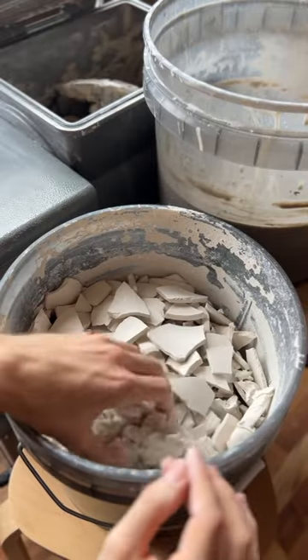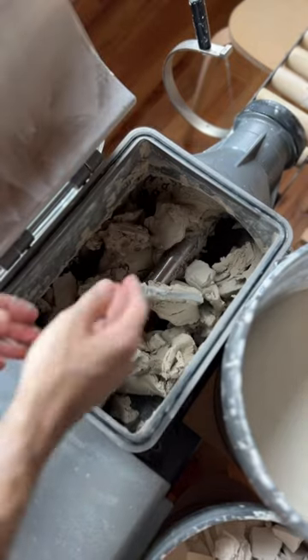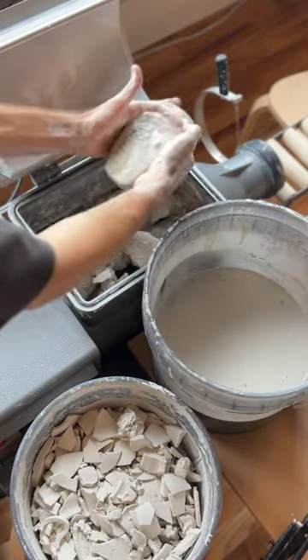I work with porcelain, so that was some porcelain throwing water and this is some dry porcelain. I just add it all to the hopper of the pug mill and I make sure I get the slip and the dry clay and kind of mix it all up in there.